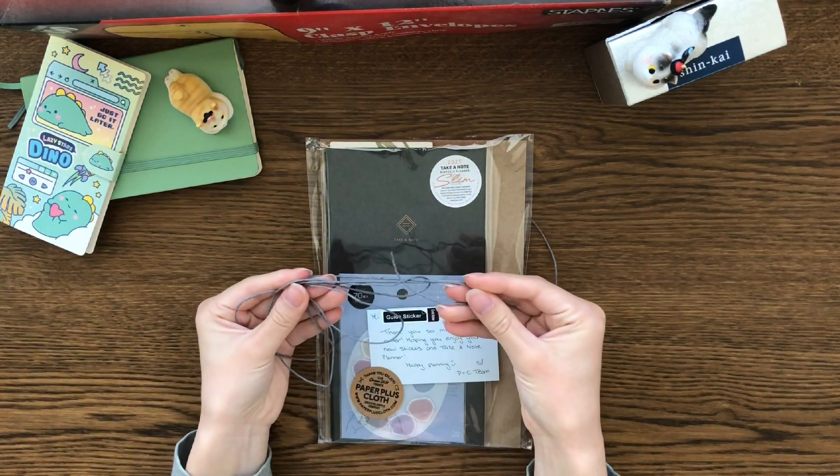It even came with a bookmark — 'The most important kind of freedom is to be what you really are.' I was surprised the Take A Note would come with it even though I didn't order from the Take A Note website directly, but it's really nice that they included it. It's a 2025 little bookmark with the calendar for the year on it. I really like that. I have the 2024 A5 Take A Note and don't really use my bookmark, but it's very pretty — so I have another one to add to my collection. I really like the green color.